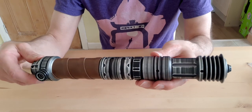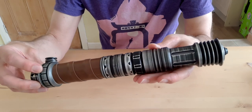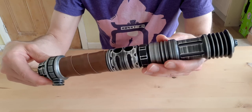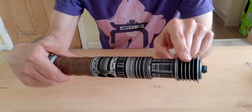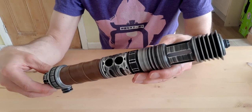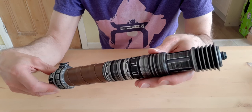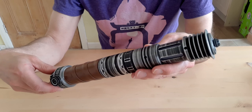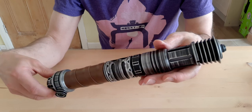I would recommend using the ASP system to design your own Sabre — it's a nice element of the Sabre collecting hobby, something a little bit different that puts more individual stamp on your collection. I'll probably list the individual parts used to make up the Sabre in case anybody's interested. Give the video a like, and if you have any questions or suggestions feel free to add them in the comments. Thanks very much for watching — until my next video, goodbye.